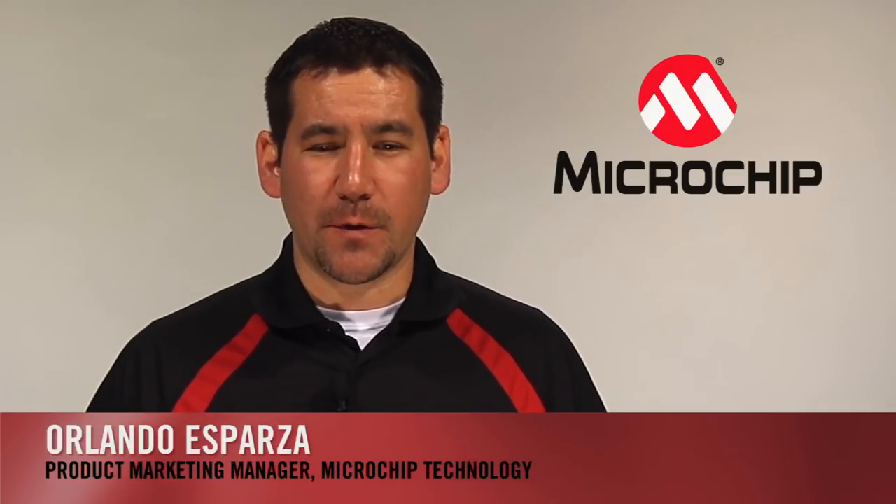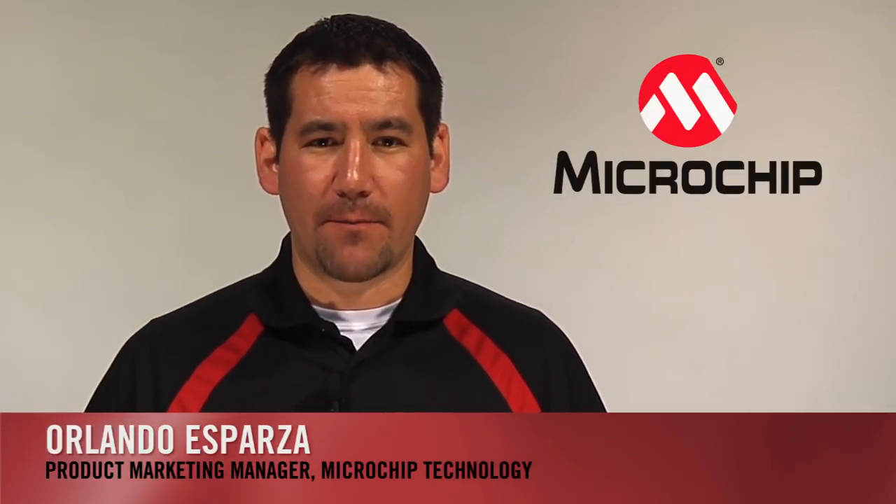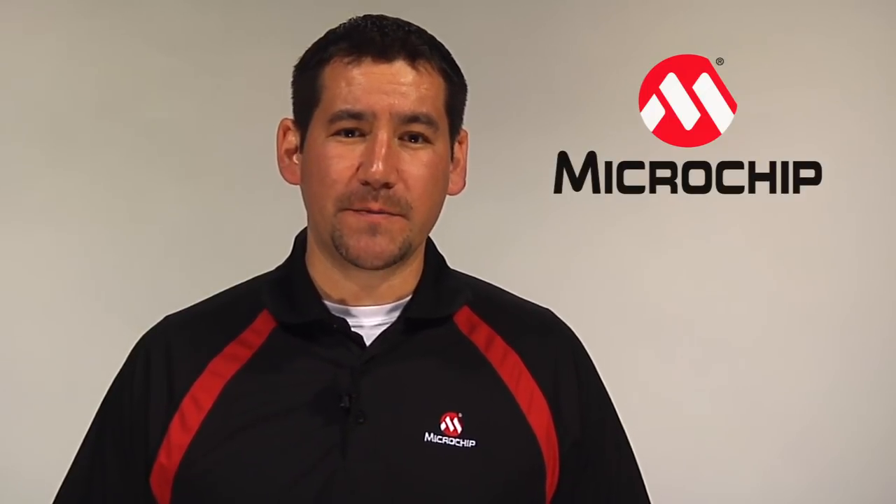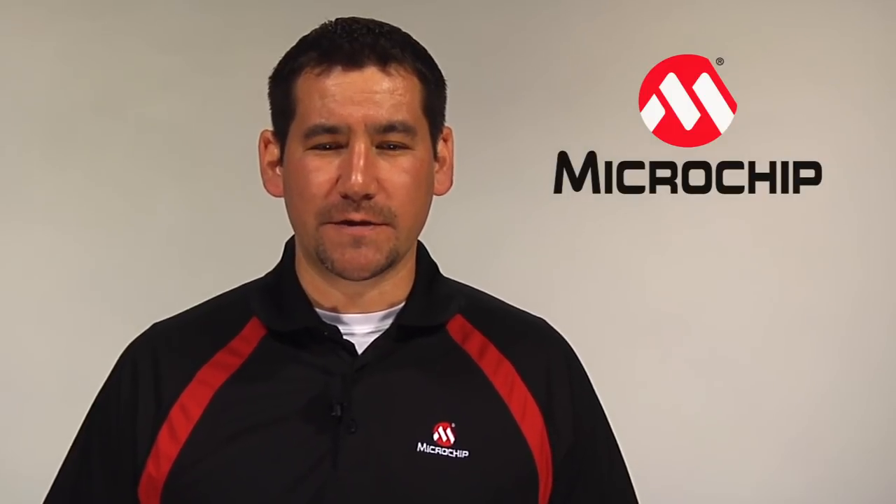Hi, I'm Orlando Esparza, Product Marketing Manager at Microchip Technology. In today's computing world, USB has become standard over traditional connectors for communication ports. USB bridge devices allow an easy approach to enable USB connectivity.